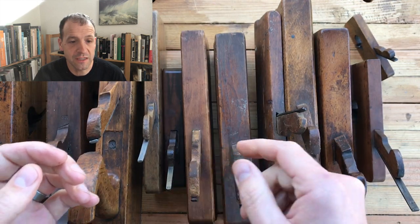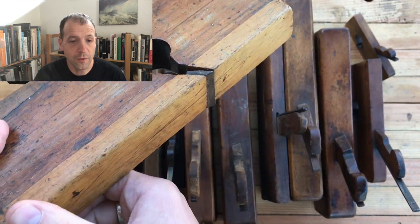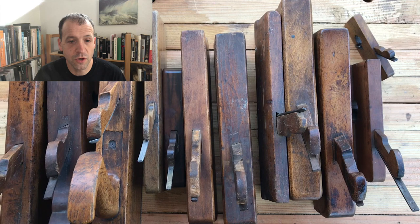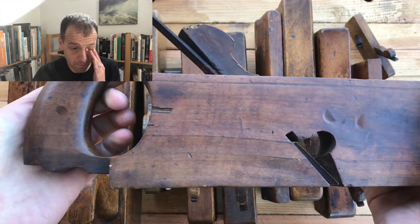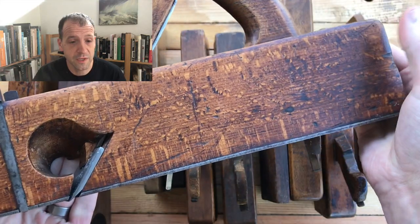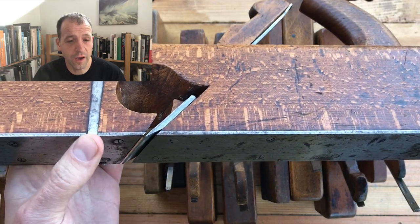They come in lots of different shapes and sizes. This one is boxed to prevent overwear on the sole of the plane — sometimes the boxing is just in one corner. This is a slightly unusual one; it's got a closed tote. This one is a huge plane called a jackrabbit — it's the size of a jack plane, and it's got those knickers to help cut the wood fiber before the iron gets to it.